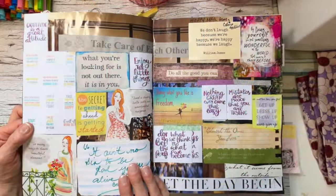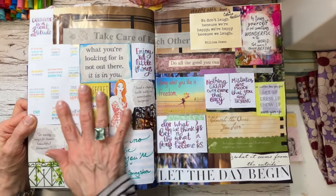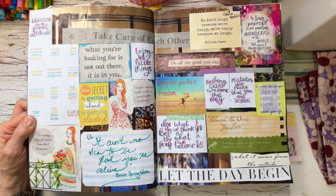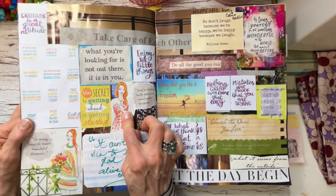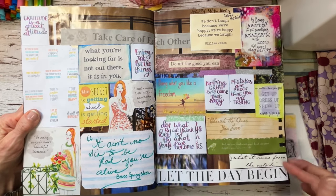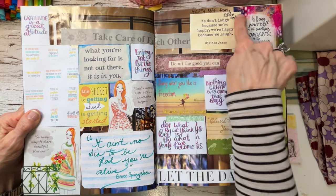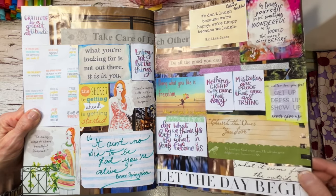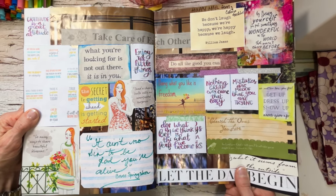And this is the favorite quotes section — there are a plethora of quotes in here. I wrote some myself, took some from magazines, some from little word pieces I used, and some were in happy mail that I received from Colleen. That's the quote section.